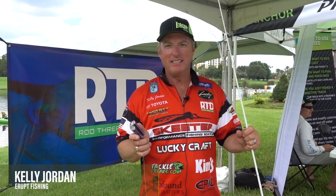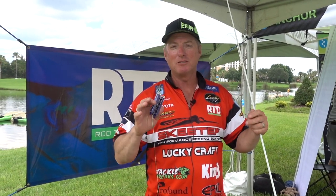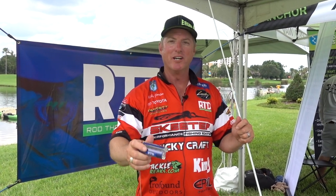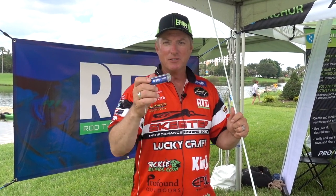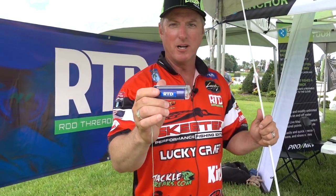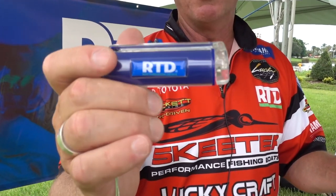Hi everybody, I'm Kelly Jordan. We're here at ICAST 2018, this is the on-the-water pre-show exposition — new product showcase. That's why we're here with a product that I helped design with my partner Pat Marchese in the Erupt Fishing business. This is our first product, the RTD.